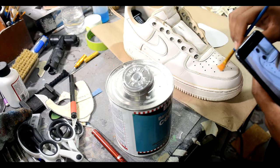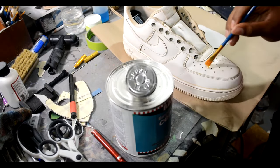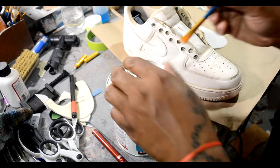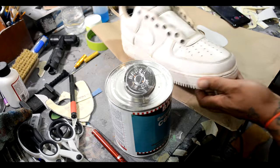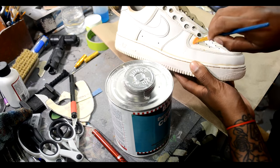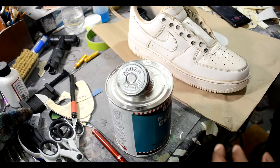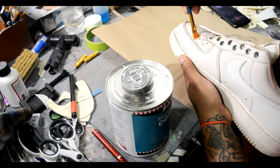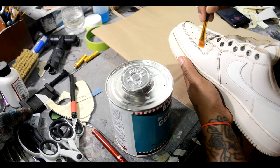Now I'm going to put the glue on. You want Barge — either Barge cement or Barge super stick glue. Do not use E6000, Gorilla Glue, none of that. If you want your customs and your fabric to stay on your shoe for a long period of time, use Barge. It's the best in the game — they even use it in the factory to re-glue, so why not use it.